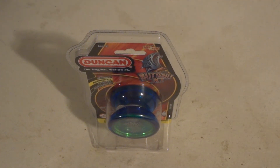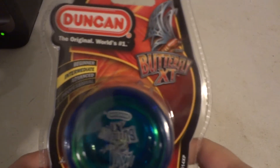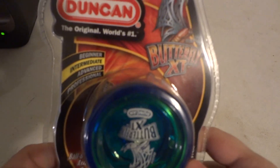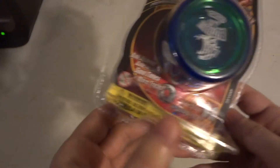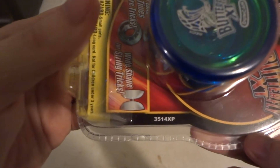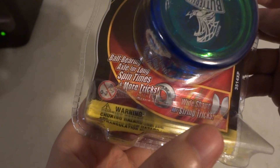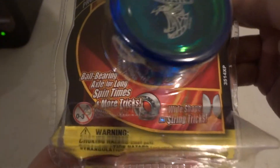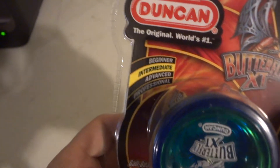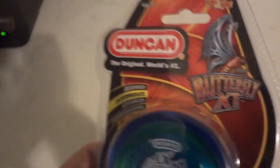Hi, today we're going to take a look at Duncan's Butterfly ST Intermediate Hardcore Yo-Yo. It's from their Hardcore series. This is the new Butterfly, the Butterfly ST — not to be confused with the original Duncan Butterfly.